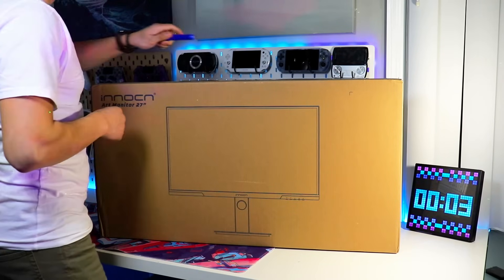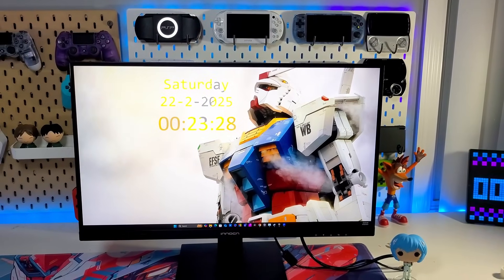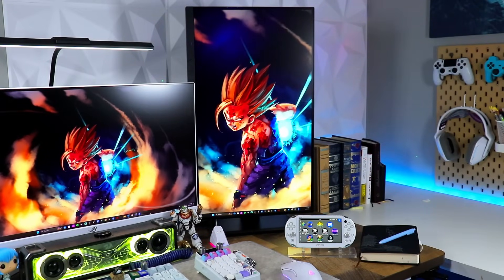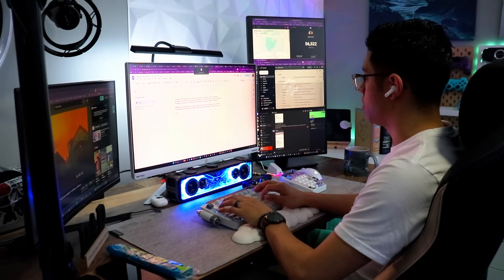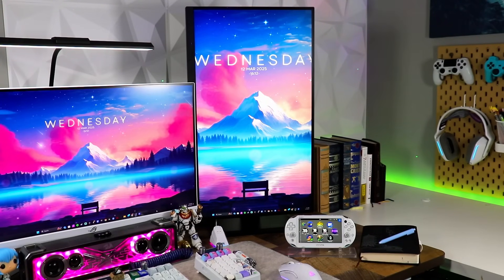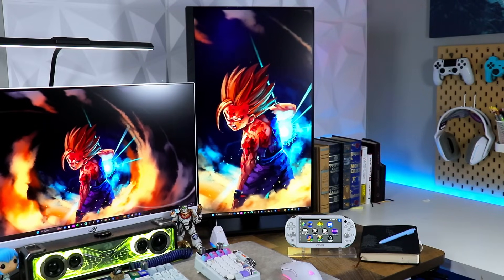Quick shout out to today's sponsor, InnoCN and their 27D1Q monitor. It's got a 27-inch high-res display, a 100Hz refresh rate for smooth gaming, and ports like HDMI, DisplayPort, and Type-C. It's also adjustable for height and tilt, and VESA mountable. I've been loving it for gaming and productivity. Hit the link in the description — it's on Amazon, and using my affiliate link helps support the channel. Thanks again to InnoCN for the monitor.